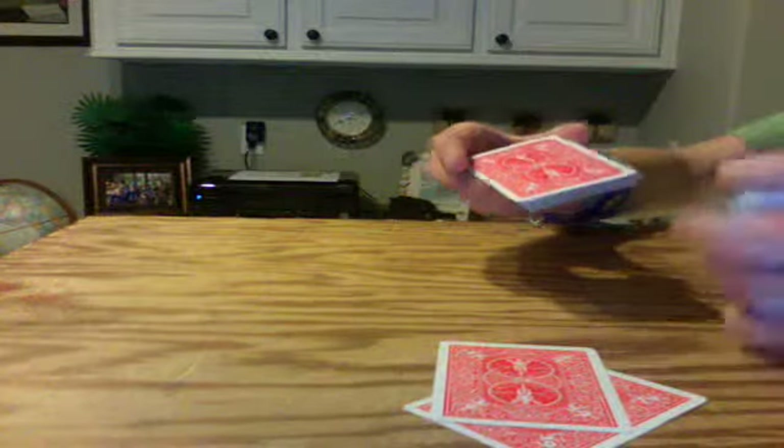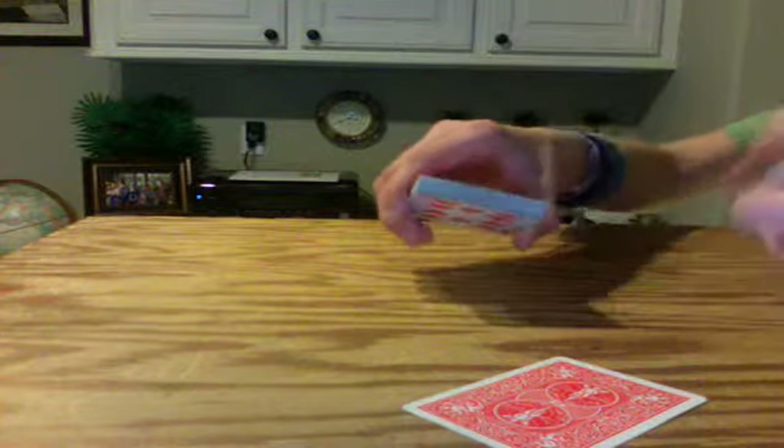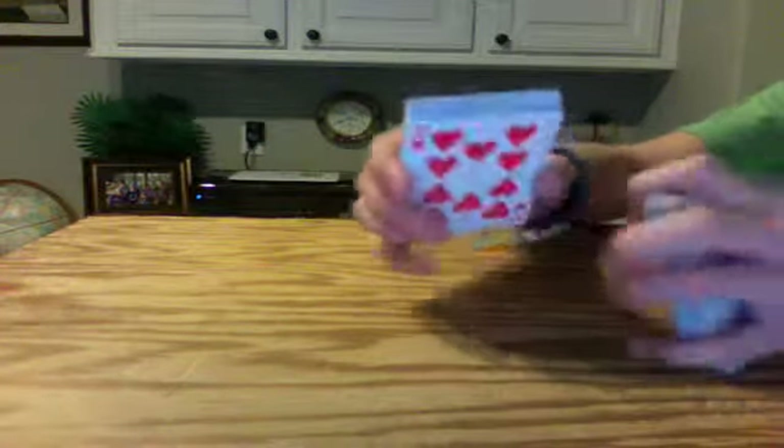Stop right here. Another card fell down there. Let's place your card right on top of there — just place these cards right there.